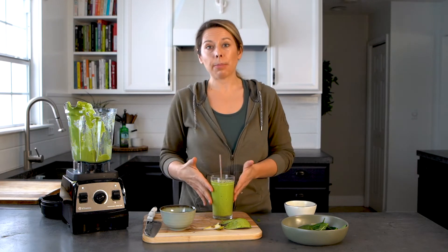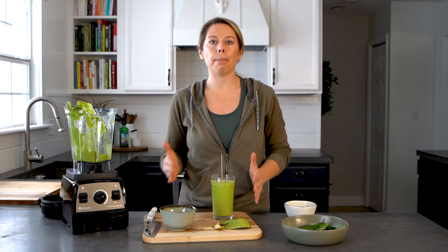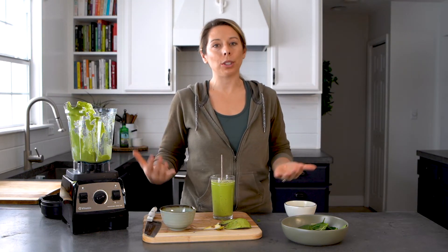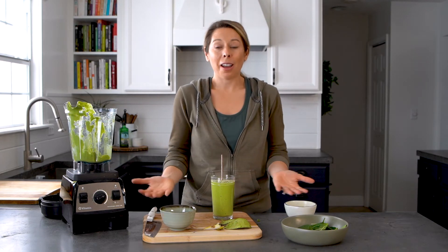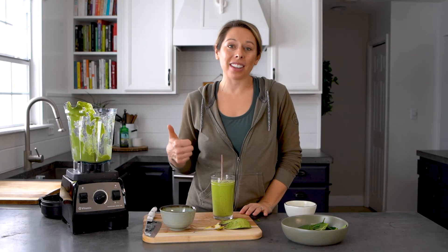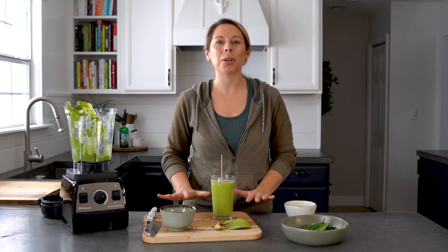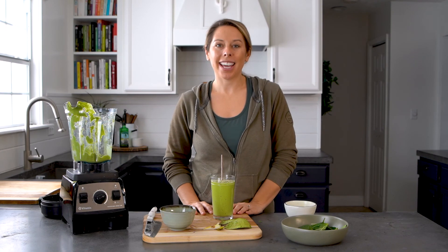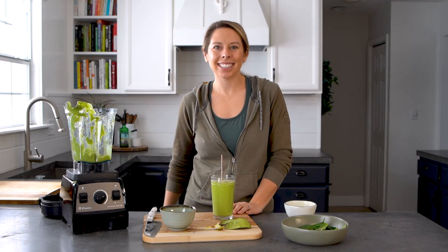This recipe is part of my 21-day plant-based cleanse. If you are interested in going further with your health by just eating plant-based ingredients to really give your body a reset, I encourage you to check it out. And if you like this video, give it a thumbs up, and please subscribe to my channel where I'm going to share more and more recipes with you. Thank you for watching, I hope you enjoy it, and have a great day. Bye!